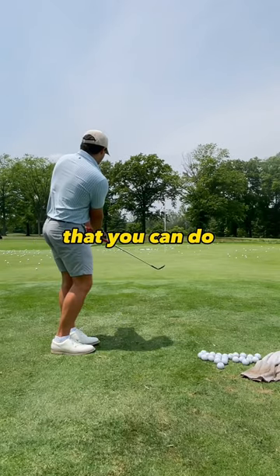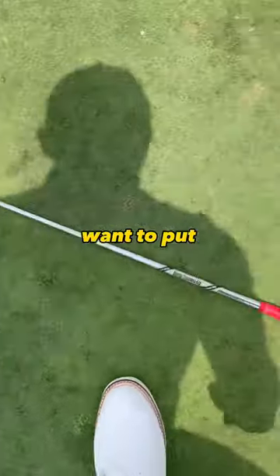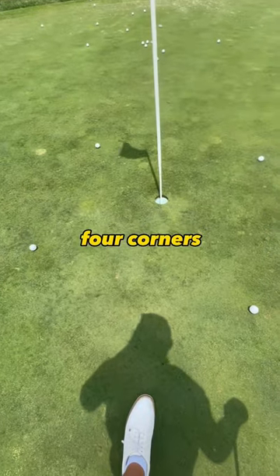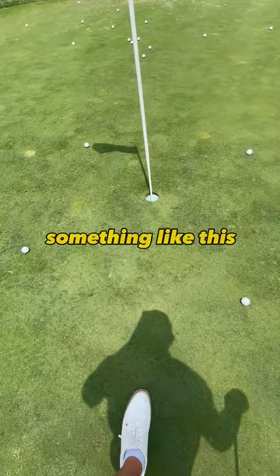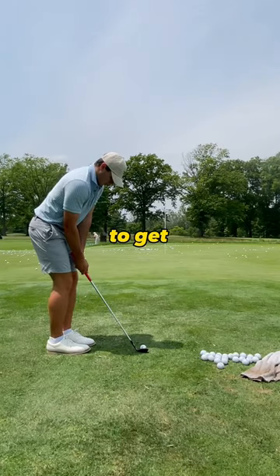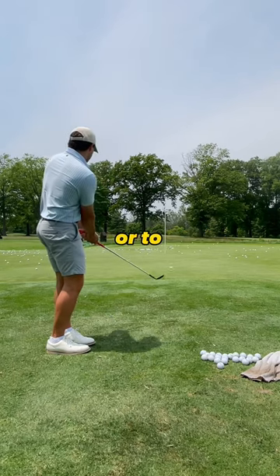Here's an easy chipping drill that you can do almost anywhere. First, you're going to want to put your club in the hole and measure yourself a three foot by three foot square. You can do this by making four corners with golf balls — it should look something like this. Then you can hit as many shots as you want, and the goal is obviously going to be to get the ball either in the hole or to land in that square.